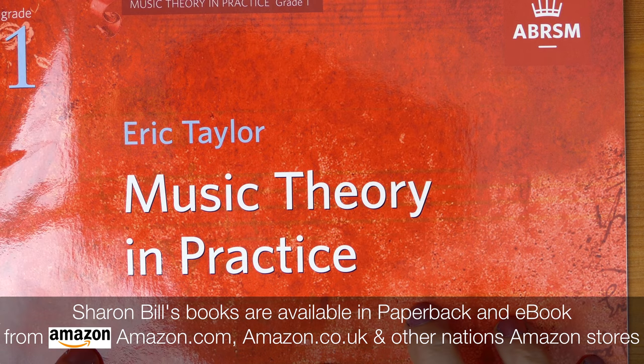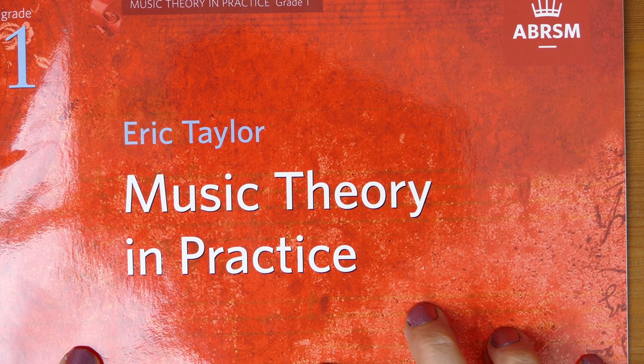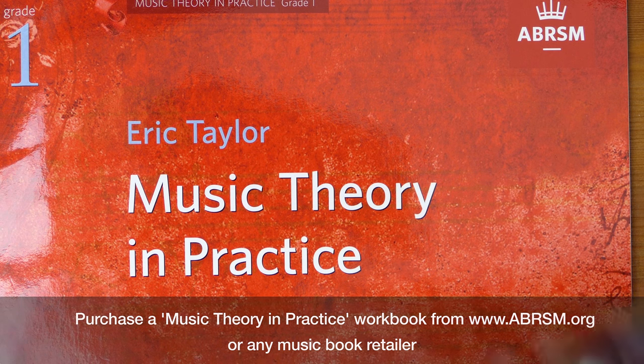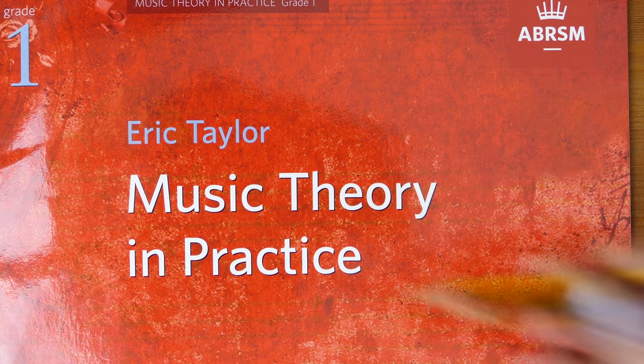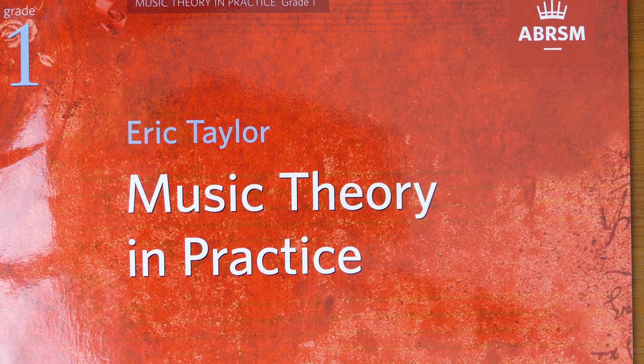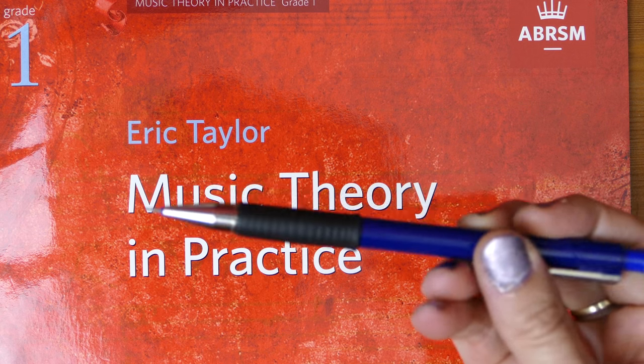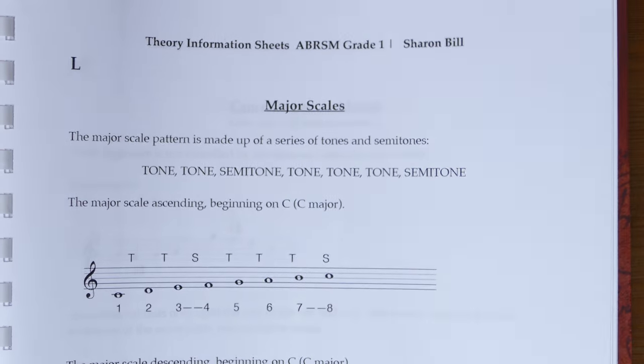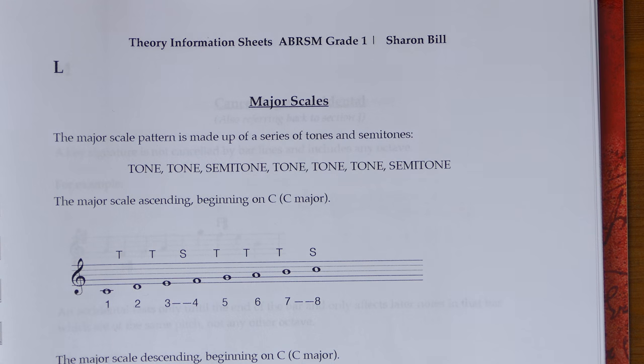We're progressing through the Grade 1 Music Theory and Practice Workbook, so you need to have this book to hand. You need to have your pencil nicely sharpened — if you're using a traditional pencil, make sure it's really sharp, that's very important. I use a mechanical pencil to keep things neat and tidy. You'll also need an eraser. We're cracking on with Section L, which is about the major scales, so download sheet L from my website.